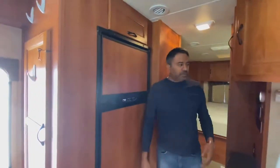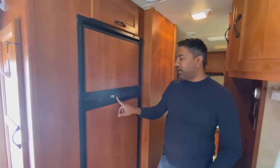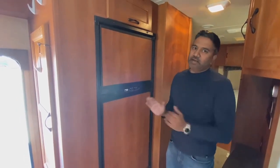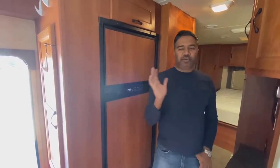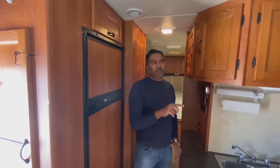With the generator running, you can use the microwave, the TV in the back, the TV up front, and all the electric outlets are working. The refrigerator is not dependent on the generator — if you put it on auto, it uses liquid gas, electricity, whatever it needs to keep running. A little trick: if you're going to run the microwave, turn everything else off. You don't want two TVs on, the AC running, and then turn the microwave on, because that will trigger a fuse in the generator. Then you've got to park the RV, go out to the generator, take the front off, and flick the switch again. So don't put too much burden on the generator.